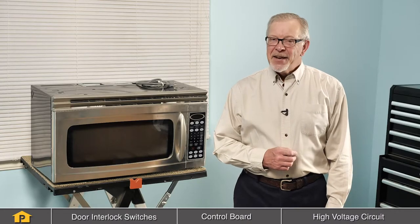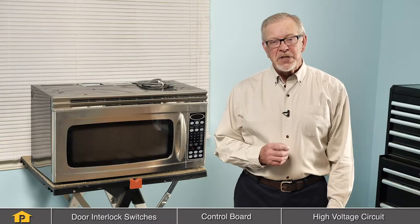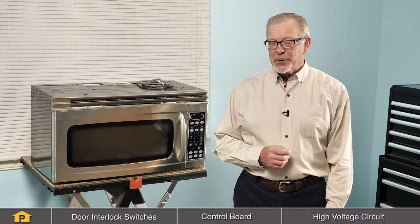Hi, it's Steve. In this video, we'll explore some of the reasons why your microwave may not be heating food. We'll look at some of the components that may cause that symptom, where they're located, what their function is, and we'll also show you how to troubleshoot them.